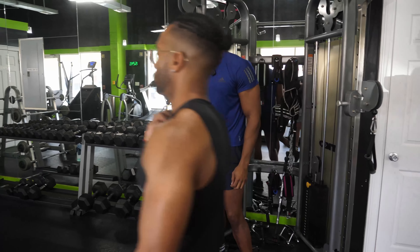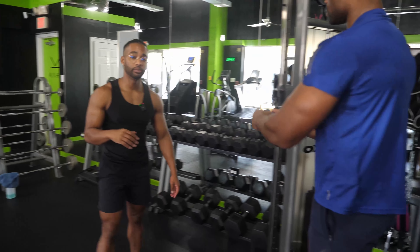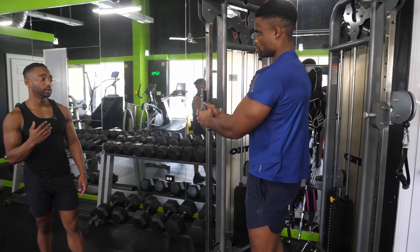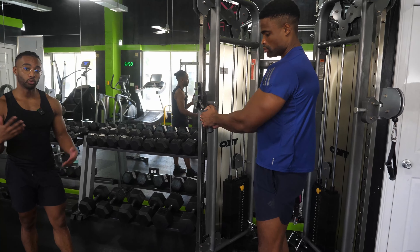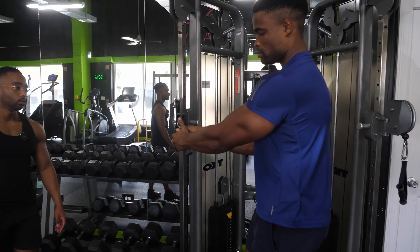If you need to take some time between these sets, that's okay — in fact I'd recommend it. More rest lets you do more reps; more reps means more volume; more volume means more muscle growth.